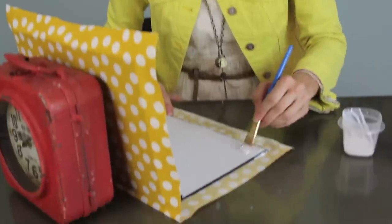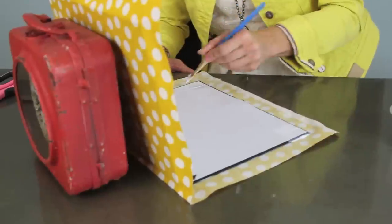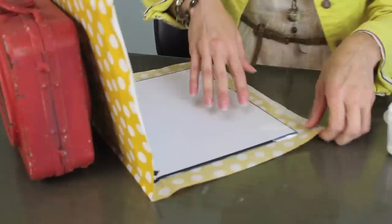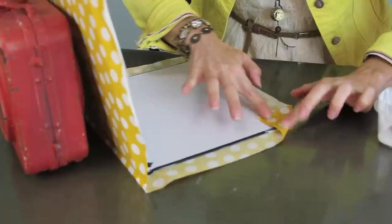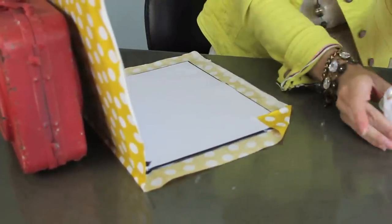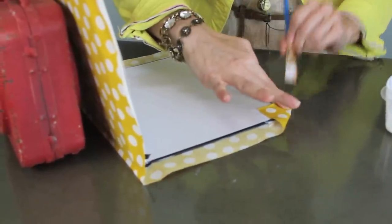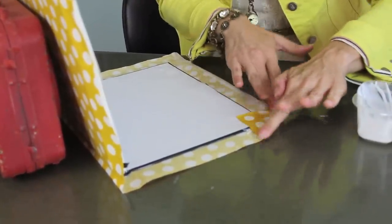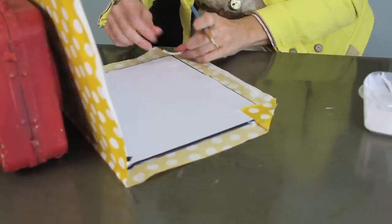For the corners, you're going to paint a little square right here in the corner — on both corners. Then we're just going to take the fabric and fold it down just like this until it is going the right way. We want this little flap inside here to stick down, so put a little glue inside there so those will stick as well. Then repeat the same thing on this side.